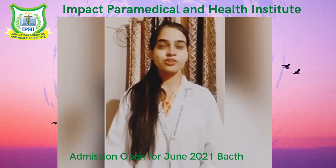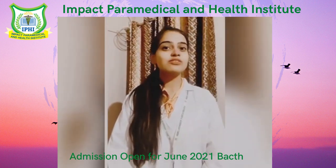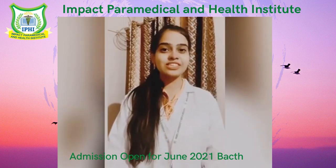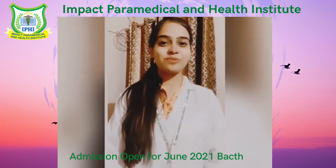As we all know, all the doctors and physicians carry it on their neck and there are so many people who have a desire just to wear it on their neck, and to accomplish their desire, they study their whole life. So now I am going to tell you about this.